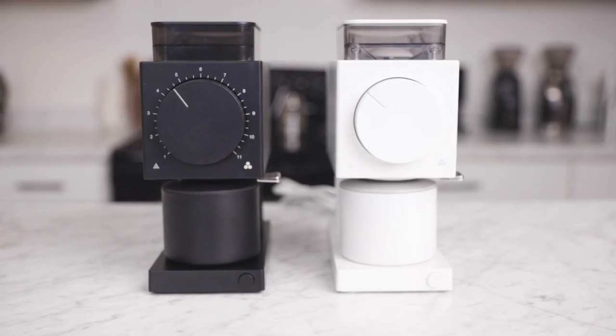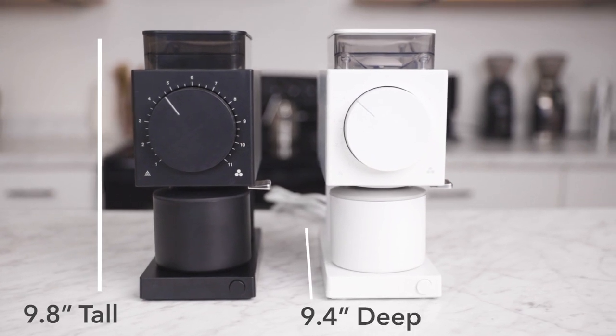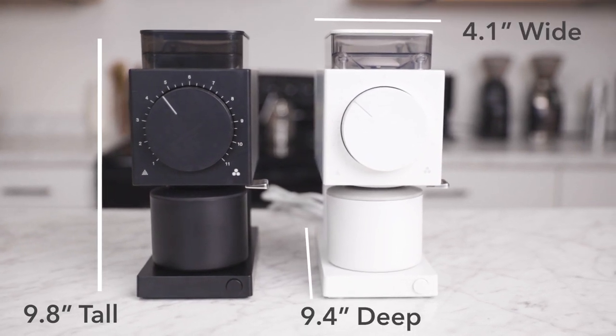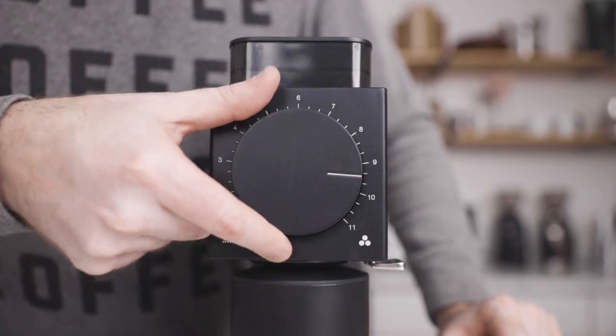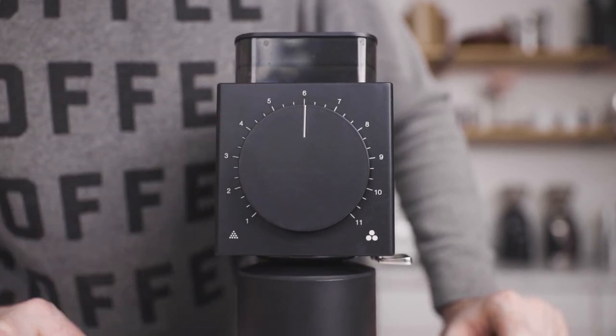With this new hopper, the Ode's height stands just below 9.8 inches and the width and depth remain the same at 9.4 inches and 4.1 inches. On the face of the grinder is a prominent stepped grind adjustment wheel with 31 available grind settings. There's plenty of room to dial in for any brewed coffee method within this range, but this adjustment is not built with micro adjustments for espresso. Keep in mind the Ode is a brewed coffee focused grinder and is not the best choice to pair with an espresso machine.